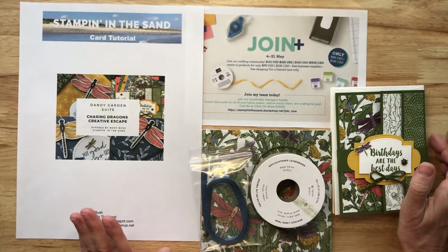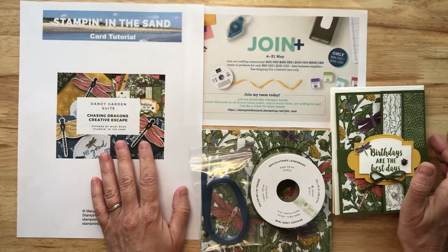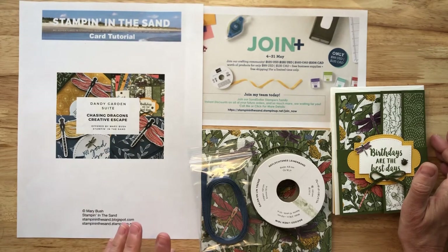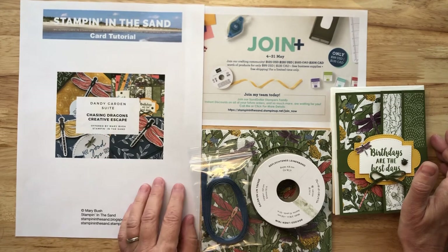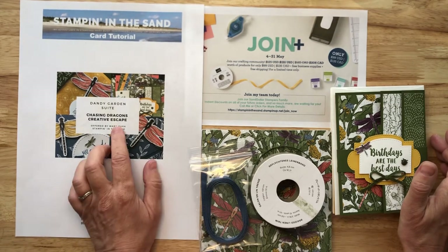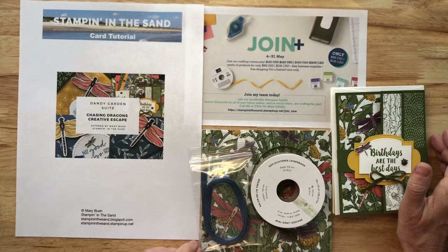If that's not for you right now, totally understand. My Chasing Dragons Creative Escape is available for you to purchase. And if you are a Stampin' Up! demonstrator already, or have a demonstrator that you are already doing business with, but you would like to order my Chasing Dragons Creative Escape, there's also a PDF-only version available. That link is provided in the description below this video as well.